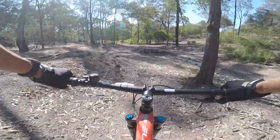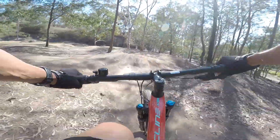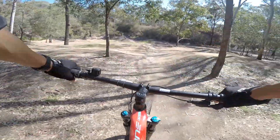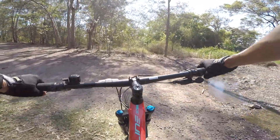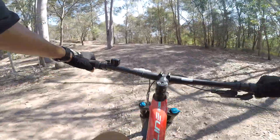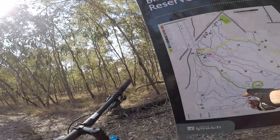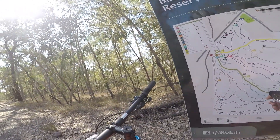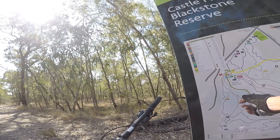Back at the quarry again. I'm going to go up the central track — I think it just takes you up to the top so I can do some downhill trails. I'm almost at the top of the central track. I'm going to take the Lucy trail back down because it's green.